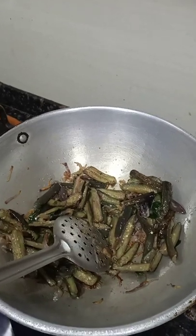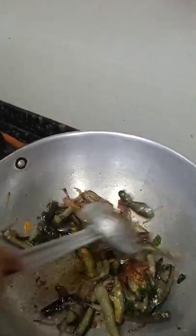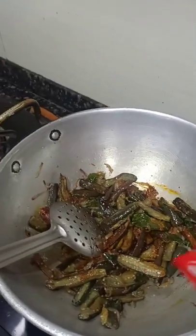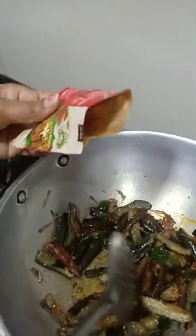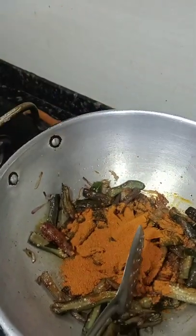Now we are adding the chili powder and the turmeric powder, because the ready-made vangi bath powder masala is a bit less. That is the reason we are adding a small quantity of chili powder. Now we are adding the vangi bath masala powder and mixing well.